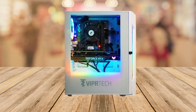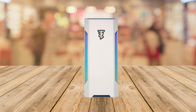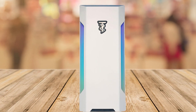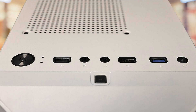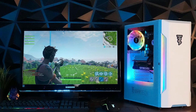Say goodbye to long loading screens and hello to more playtime. And it doesn't stop at gaming — this PC is VR-ready, so you can immerse yourself in virtual reality worlds. It's also perfect for video editing, rendering, and streaming, making it a versatile choice for content creators. The built-in Wi-Fi and Bluetooth adapters ensure you're connected and ready to go, right out of the box.